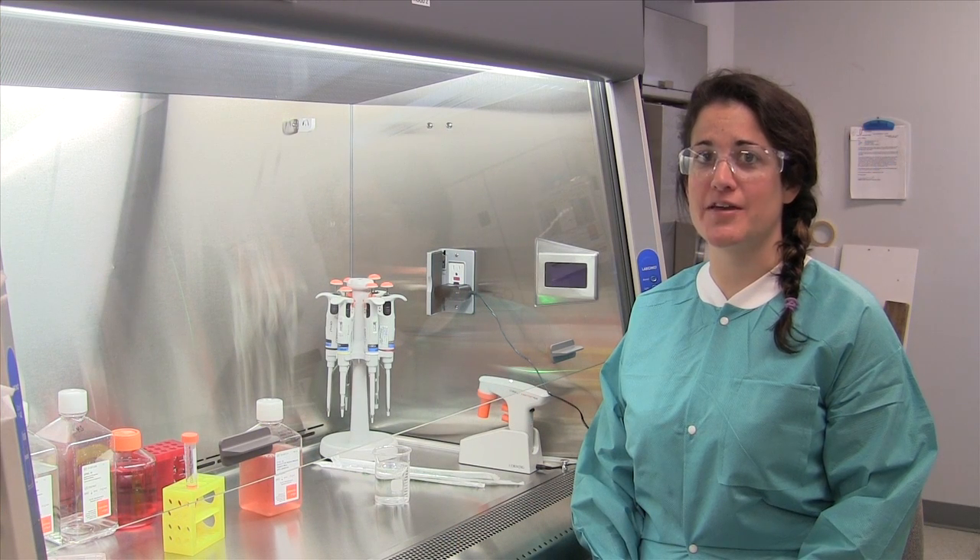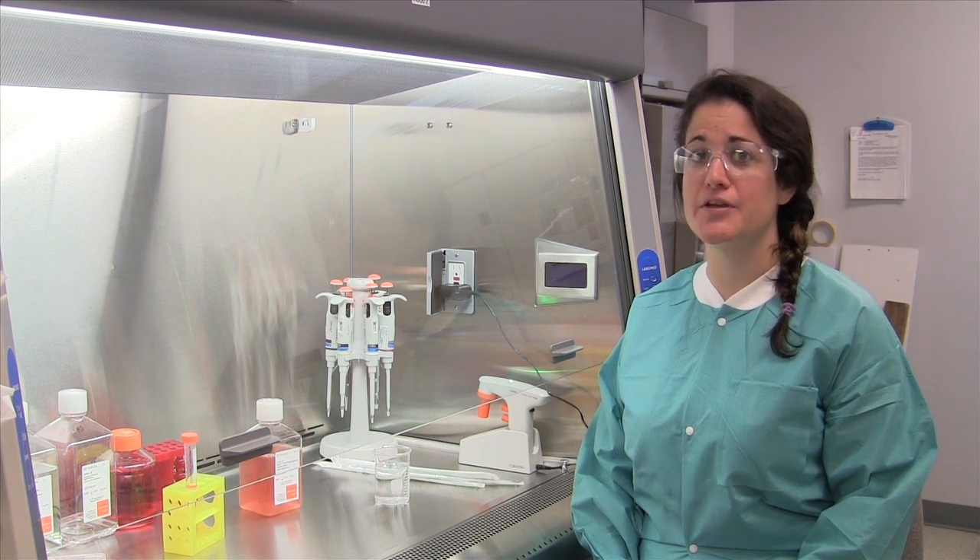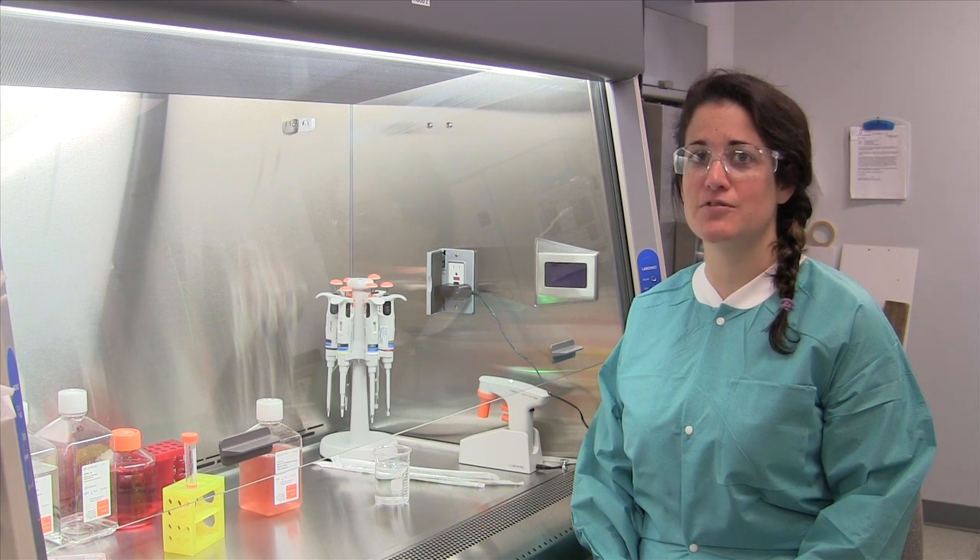Thawing out cells from cryopreservation can be a process that is often times overlooked and rushed. However, during this critical step, your cells need a little extra TLC. Here is a quick video tip to ensure happy and healthy cells.